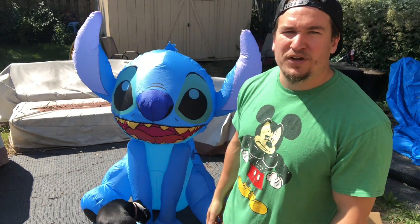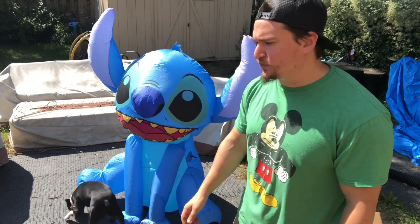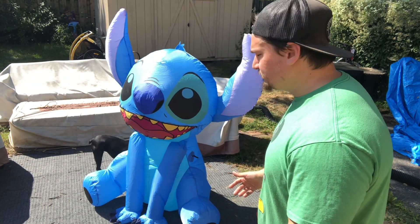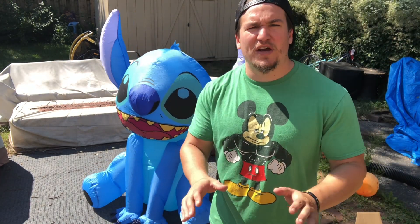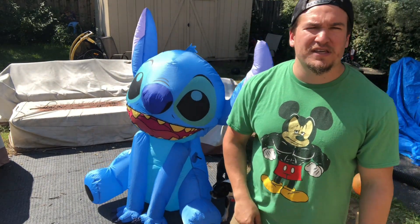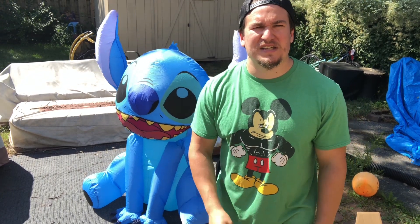I think he's gonna be a big hit with the neighborhood — he might get an A at the end of the year when I do a post-review on all my new inflatables for 2021. That's pretty much the review — very quick and simple. Hope you guys enjoy. Once again, if you haven't, please smash that like button and subscribe to my channel. Remember everyone: make every day like a holiday. I'll see you guys next time.